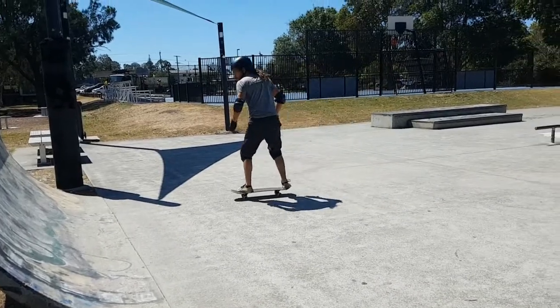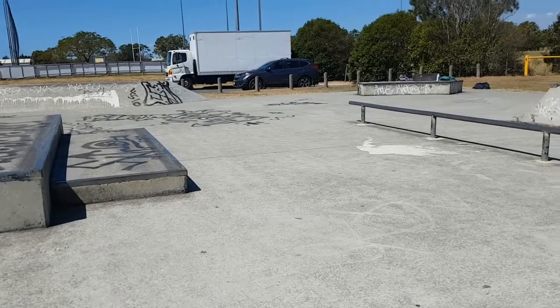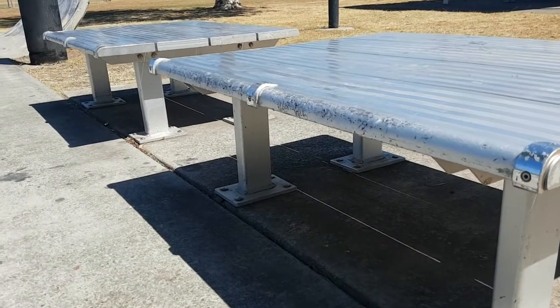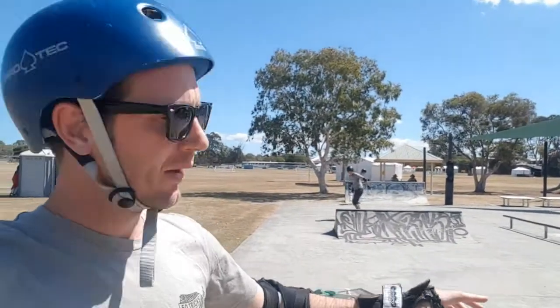It's got a spine, a really weird sort of steep transition, a mani pad, a flat bar, and it's also got these chairs with skate stoppers, which makes no sense to me. But here we are - we'll just have a skate around. The surface is pretty flat for the kickflips, let's see how we go.